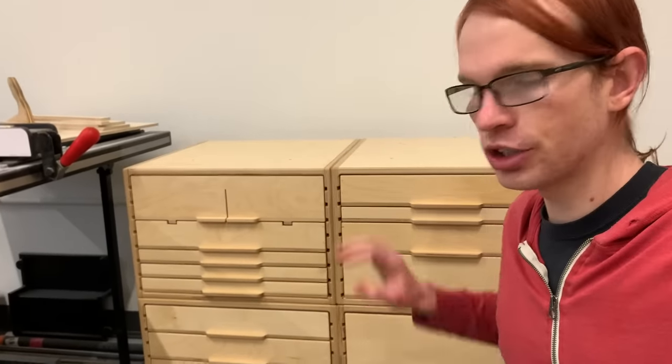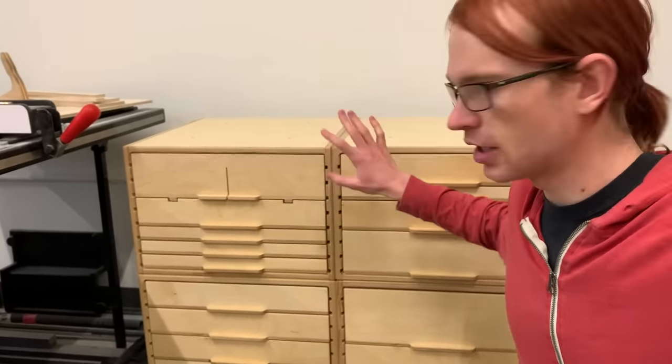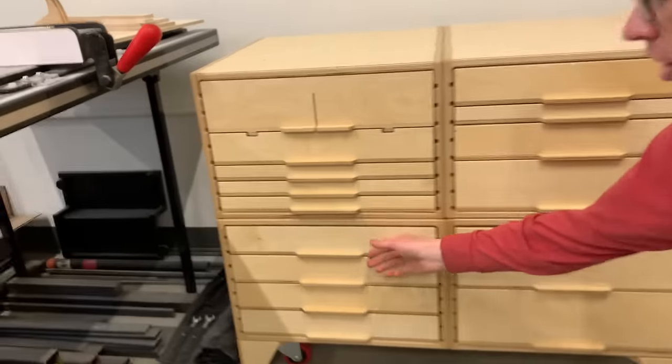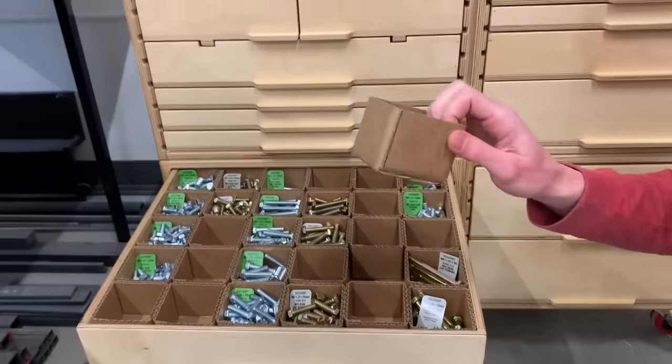In my last two videos I showed off these modular structural shop cabinets. These can be stacked and reconfigured in different ways to build workbenches and stuff. In both of those videos I showed off this drawer, which is full of these little cardboard hardware boxes. I made these myself and a lot of people in those videos were interested in them, so in this video I'm gonna show you how I made them.